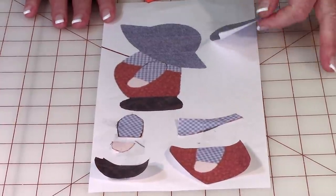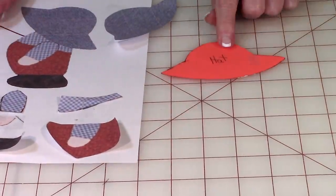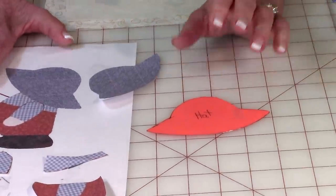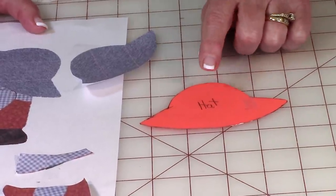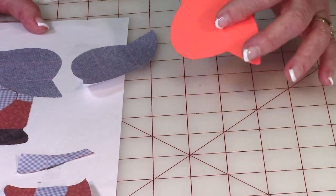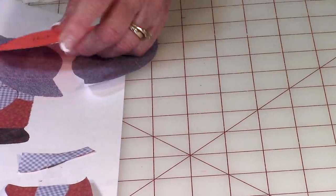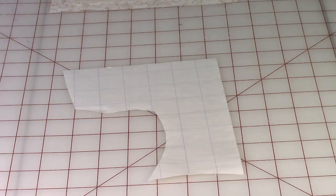Once you've cut out all of your pieces, you want to transfer them to cardstock because it's easier to trace around, especially if you're going to do multiple squares with Overall Bill or Sue in it. Just use thin cardboard — you can either buy it in stores or scrounge up some old cardboard from around your house. Then get your two-sided iron-on fusible web.